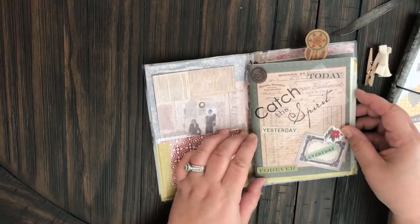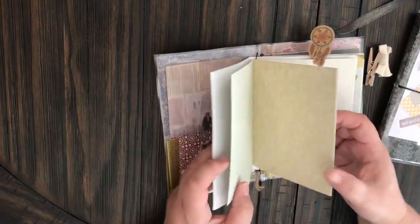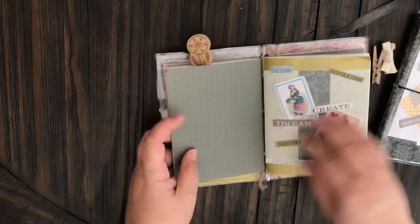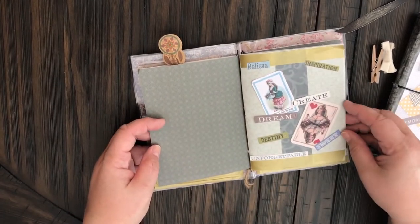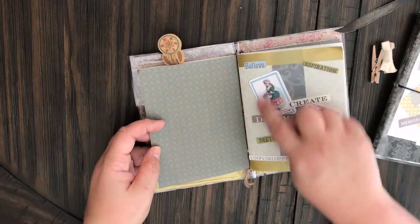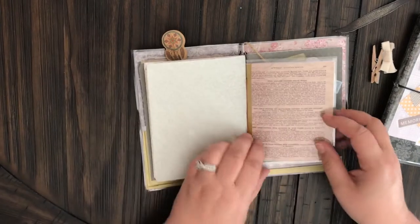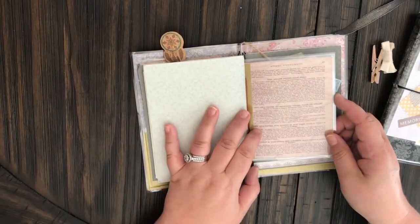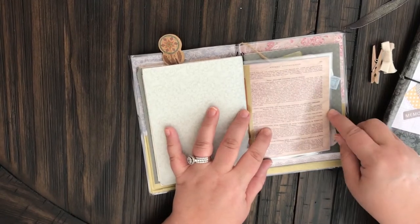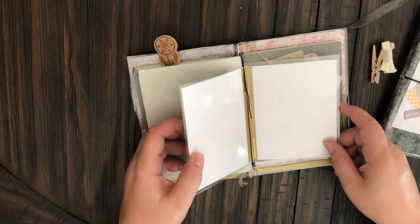This is one of the folders and I just used different color vintage-y looking cardstock. And then this is another one — Believe, Inspiration, Create, Dream, Destiny, Unforgettable, Sweet — and put some washi tape around it. And then this is a little folder that I made inside of here. This was just two little sheets of paper that came with the kit and I bound them together with some washi tape and laminated it, so somebody could put something cute in there.